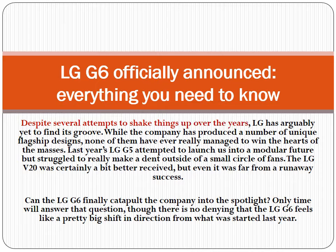Despite several attempts to shake things up over the years, LG has arguably yet to find its groove. While the company has produced a number of unique flagship designs, none of them have ever really managed to win the hearts of the masses. Last year's LG G5 attempted to launch us into a modular future but struggled to make a dent outside of a small circle of fans. The LG V20 was certainly a bit better received, but even it was far from a runaway success.